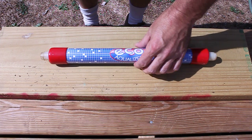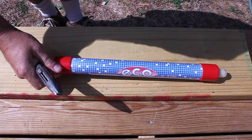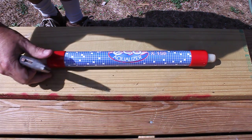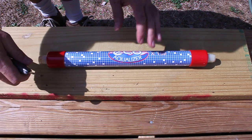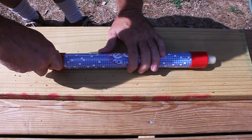Here's my old eco aqualizer. I got this thing way back from my freshwater tank. I've had it for — it's got to be at least 15 years, whenever they first came out.